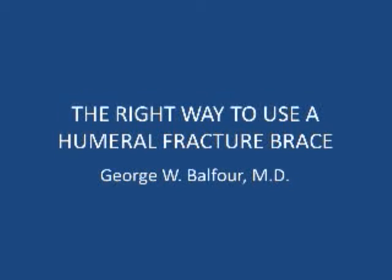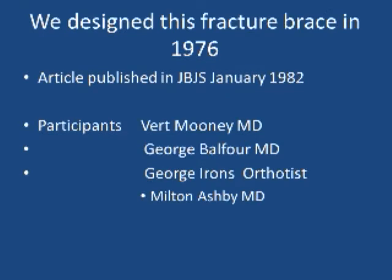I'm going to talk about the right way to use a humeral fracture brace in this video. We designed this fracture brace in 1976 and published an article about it in JBJS in January of 1982. The participants in the study were Vert Mooney, myself, George Balfour, George Ariens, an orthotist, and Milt Ashby, department chairman.